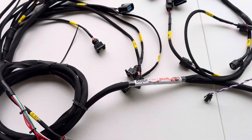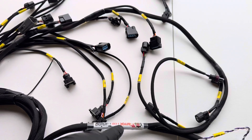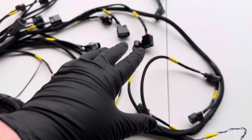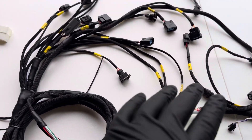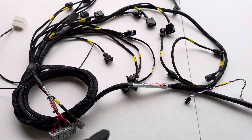As far as everything else, it runs just like a standard K-series tucked harness. You'll have your injectors, your coils, alternator, starter — basically everything like a factory K would, but in a tucked variant.